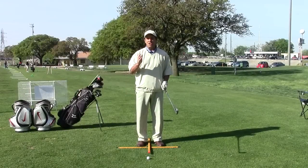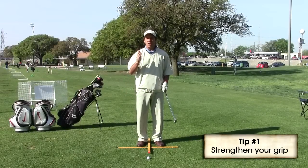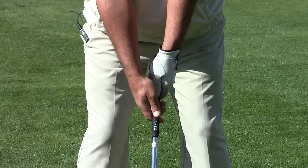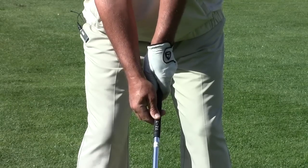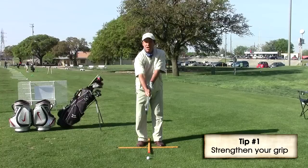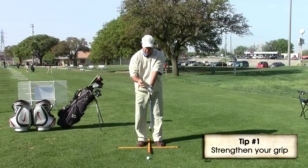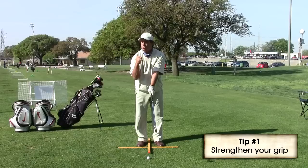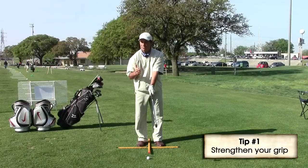The first thing the PGA recommends in order for seniors to hit the ball a little further is a stronger grip. What we want to do is take our left hand and move it over to the right a little bit. To ensure a stronger grip, look down and see that the crease between your thumb and forefinger points to your right shoulder or even just outside of it.